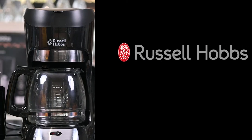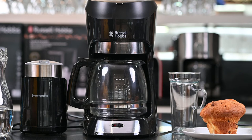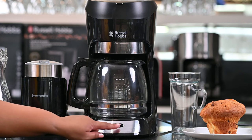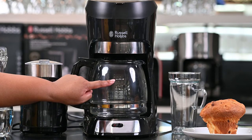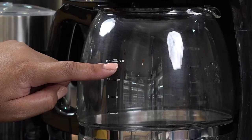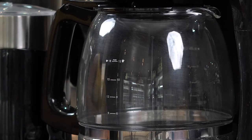The Russell Hobbs Futura filter coffee machine is a very simple and easy to use filter coffee machine. It has a single on and off button, and it also features a glass jug. The glass jug measures in both small cups and large cups — you can make up to 18 small cups and up to 12 large cups.